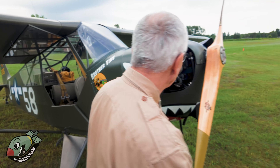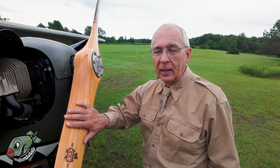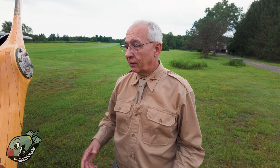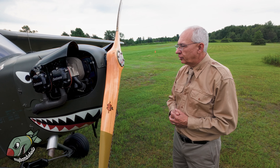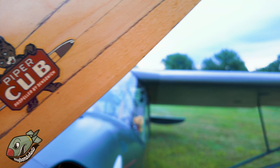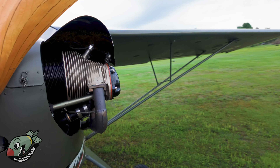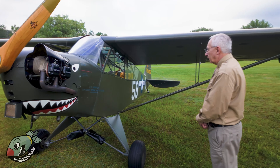The fuselage was built, I believe, on September 5th, 1945, and the war ended on the 2nd of September 1945. So it's in a small group of a handful of L4s that came out of the factory as post-war L4s. Actually, the airplane was sold as an original J3, and then about 25 years ago, the owner pulled the covering off and found out there was an L4 fuselage underneath. So when he restored the airplane, he restored it as it was meant to be, as an original L4.